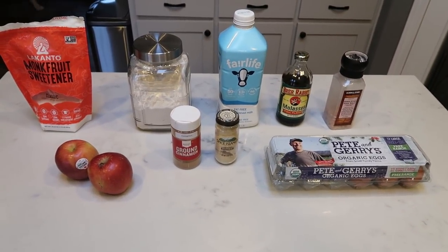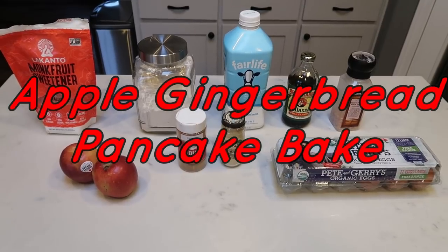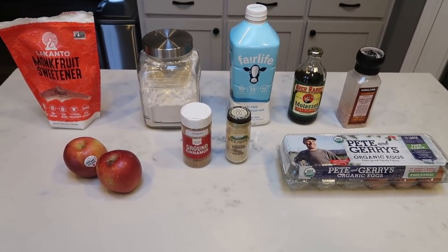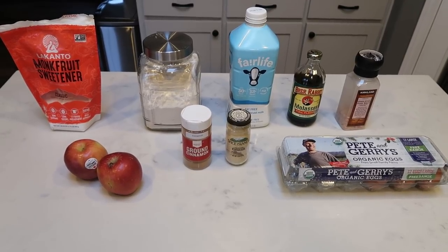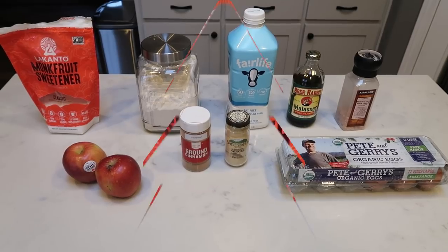For breakfast this week, I'm going to be making a gingerbread apple pancake bake. I am bringing all the flavors of the holiday season to breakfast this week. I've been craving something gingerbread and this sounds delicious. So let me show you what is in this week's breakfast.